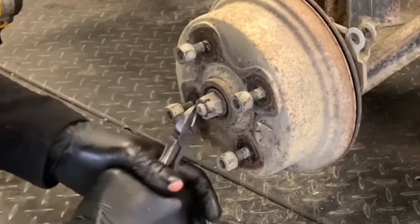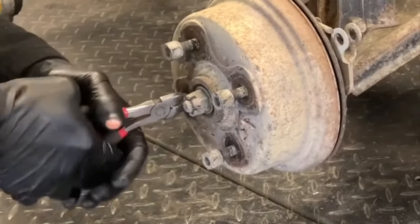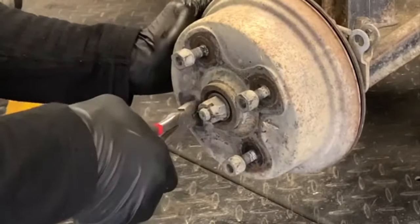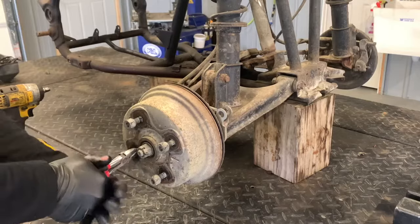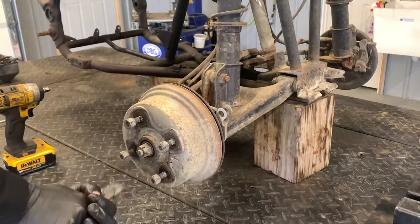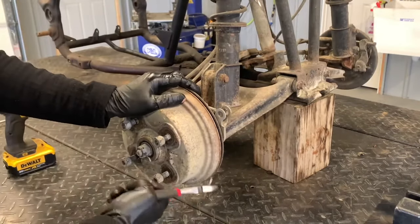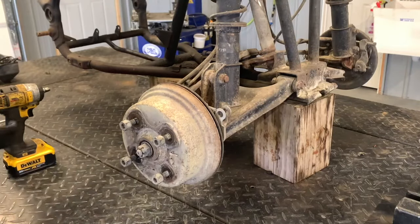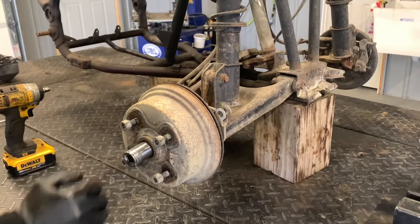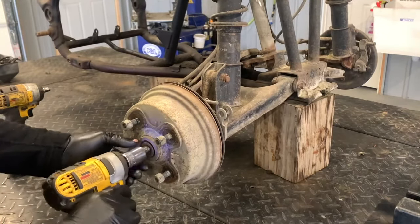I like the side cutters because you can grab, pull, and bend — they do a really good job of letting you get in there and mangle it. If you can't get it off, take one side out at a time or cut it. Once cut, you can take both pieces off. Then grab a 22 millimeter socket and use a half-inch drive impact to remove the nut.